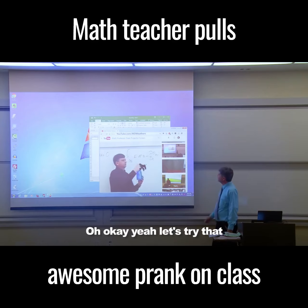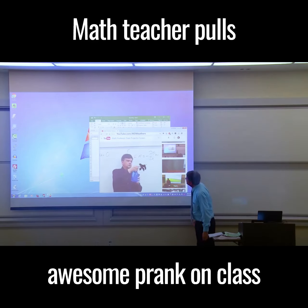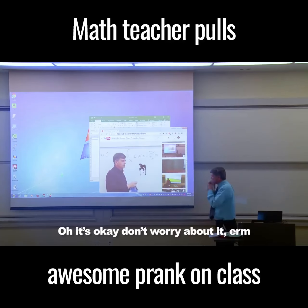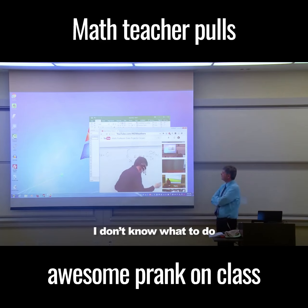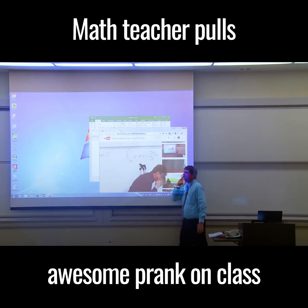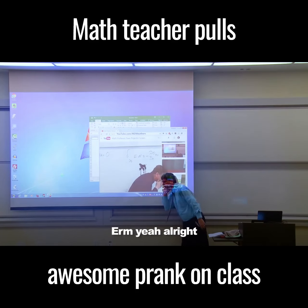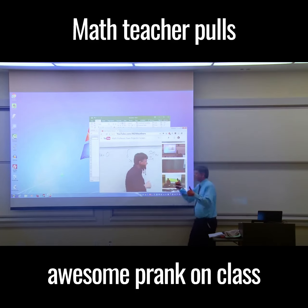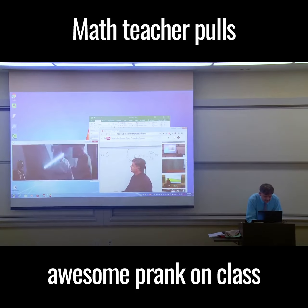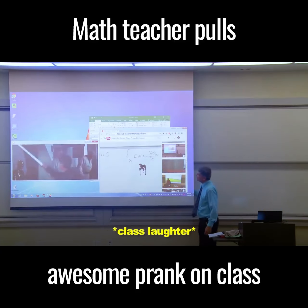All right, let's - okay, yeah, let's try that. Don't worry about it, I don't know what to do. Oh, you have an idea? Okay, all right, let me try that. Okay, go grab that for me.